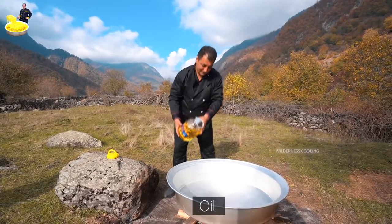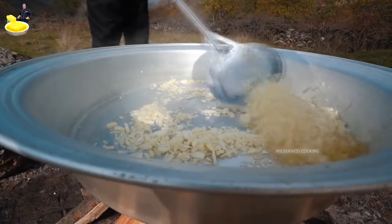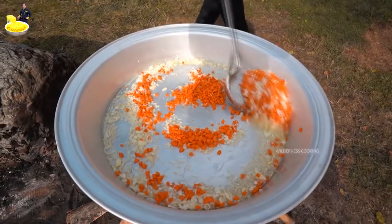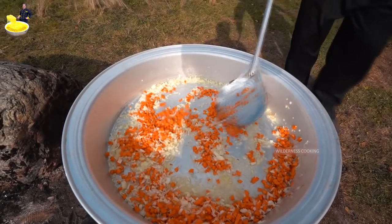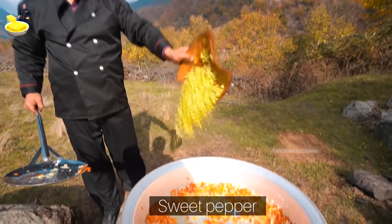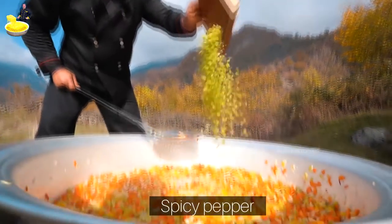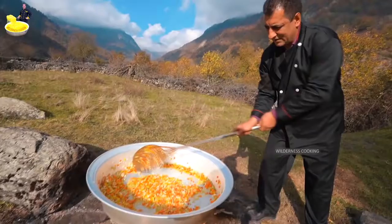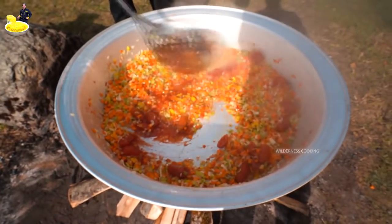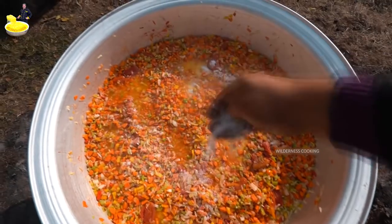Oil. Carrot. Sweet pepper. Spicy pepper. Tomatoes. Salt. Black pepper.